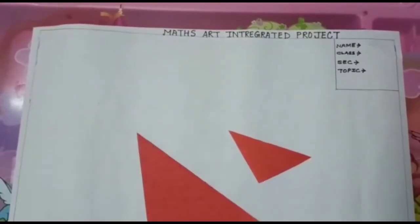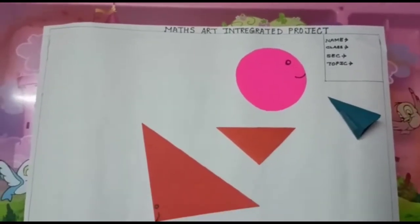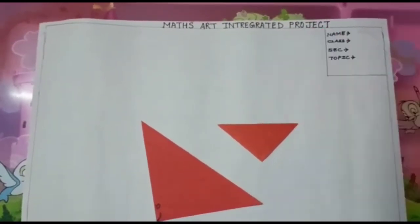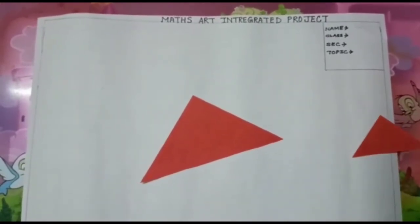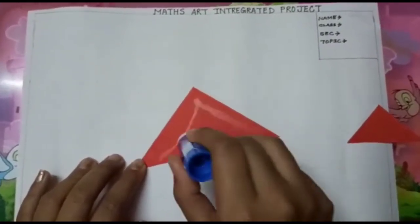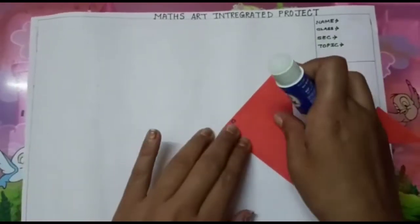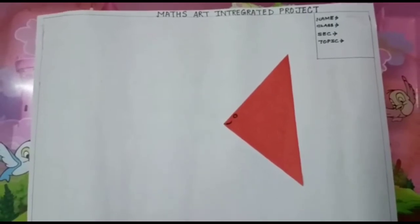To make the scenery, I have cut many coloring papers in different 2D and 3D shapes. With all these 2D and 3D shapes I am going to show you a scenery. First, I have cut a big triangle and a small triangle. Now with the help of gum I will paste them together.